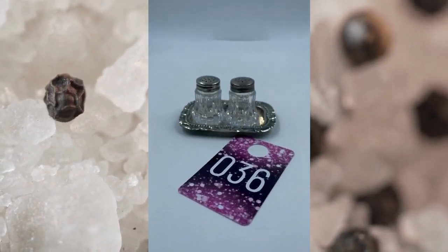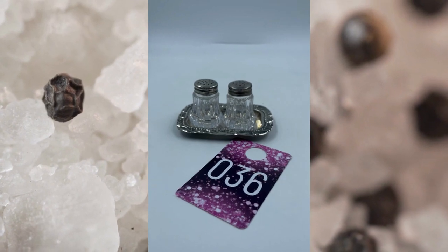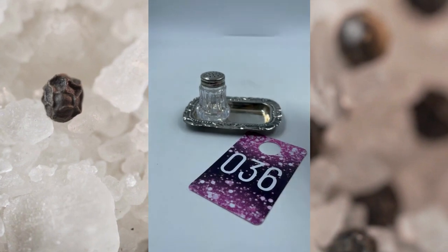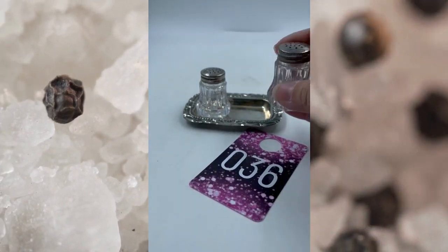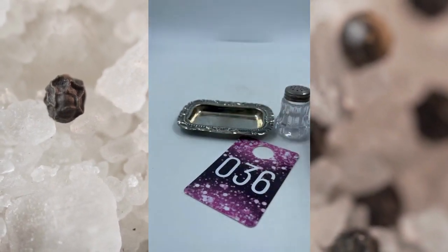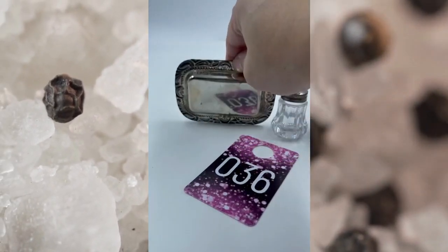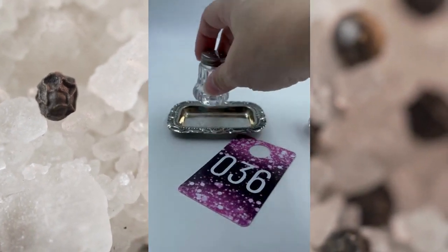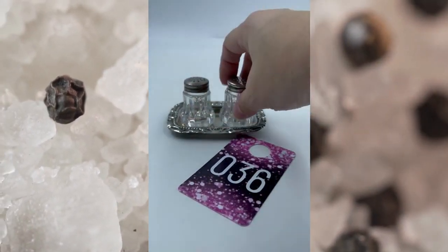Item number thirty-six is a salt and pepper with a little tray. This is plastic — they're not glass from what I can tell. But you get the whole set — the salt and pepper shaker set and then the little tray that has detailing on it as well. This is item number thirty-six and it will be $8.